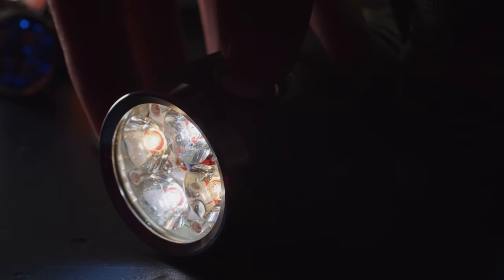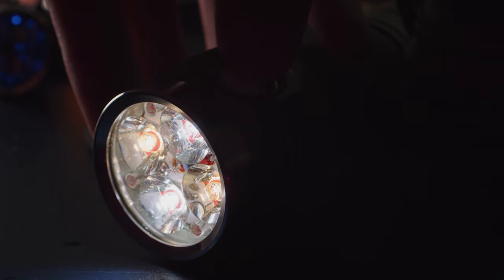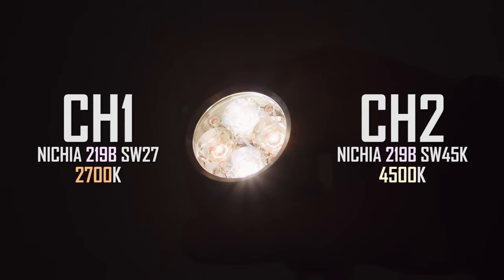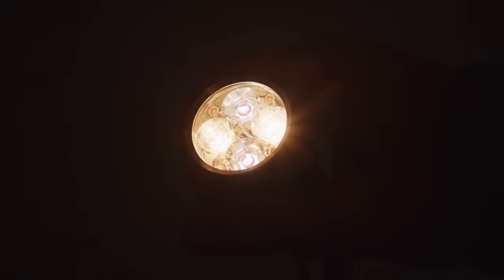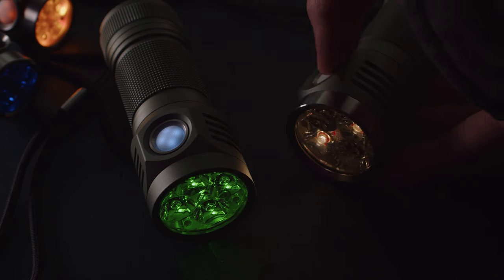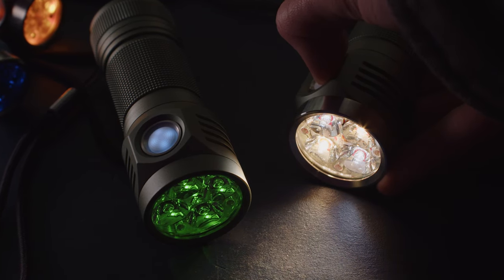The tint-ramping version uses two sets of emitters with different color temperatures, and allows for smooth ramping between the two as a means of setting the desired color temperature. This light has two sets of Nichia 219B LEDs in 2700K and 4500K color temps. This allows for ramping the light from neutral white to warm white, or setting it anywhere in between. After the temperature is set, the output can then be ramped as desired. The set temperature can also be memorized.